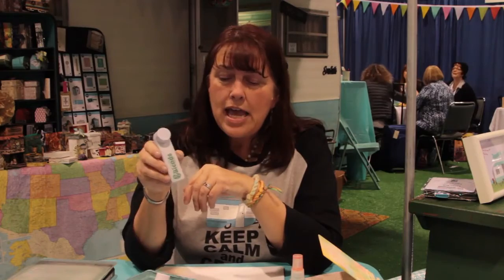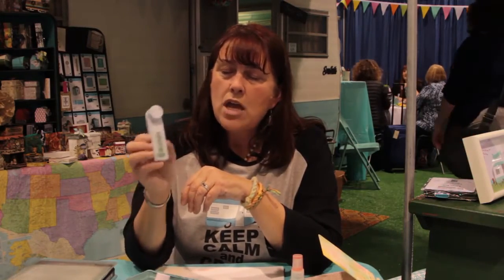This ink is heat set — it's permanent if you heat set it. So if you want to iron it, throw it in the dryer, or use a heat gun, you can use it on fabric and keep the color. Each blend contains 10 times as much ink as a stamp pad, so this is a great value.